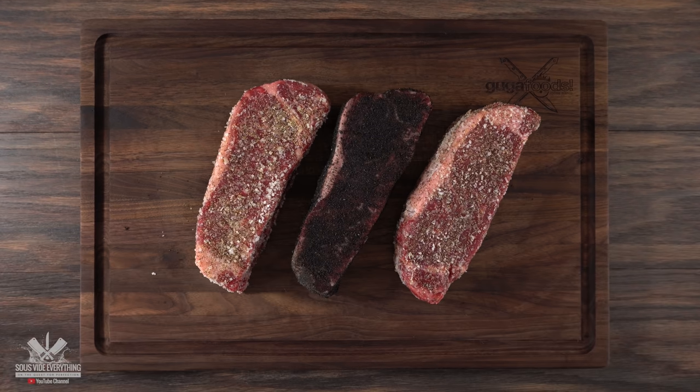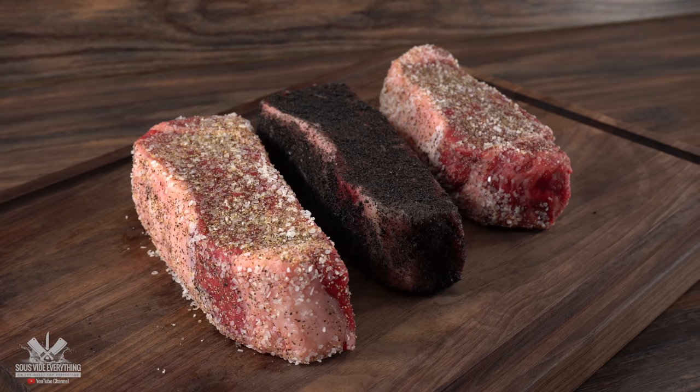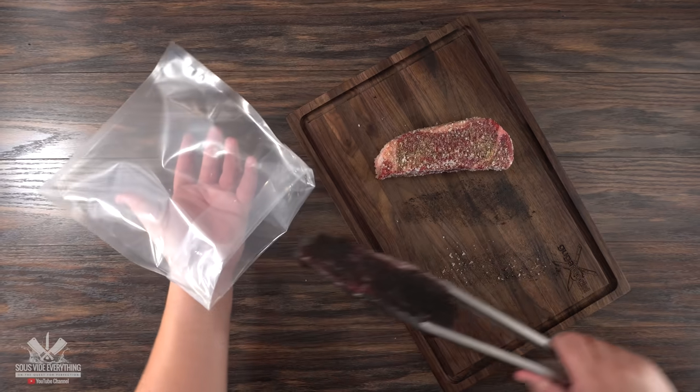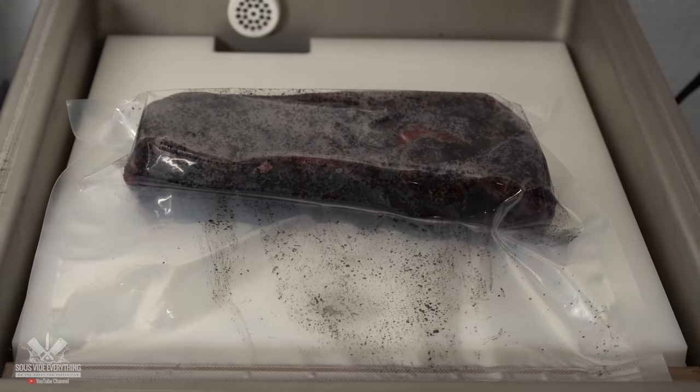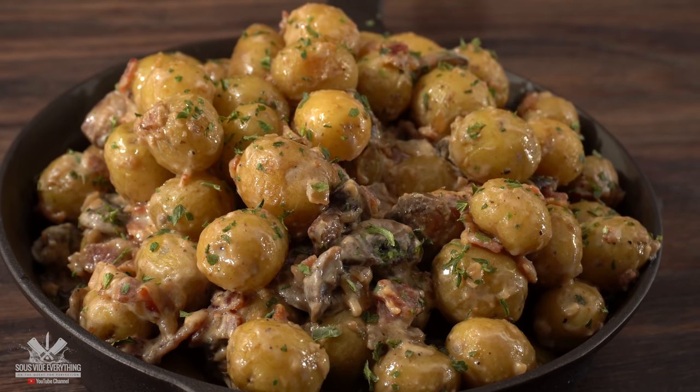Here's what they look like side by side — now you tell me, by the looks, which one would you rather eat? Next, I'm going to cook them using sous vide. I threw them in the bag, vacuum sealed them, and they were ready for the water bath. That was perfect because it gave me time to work on a side dish.